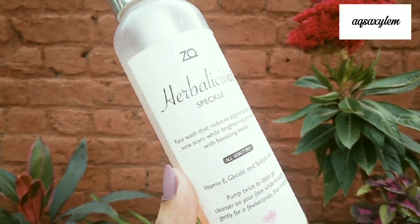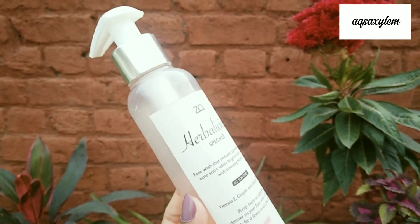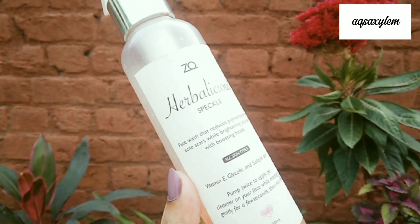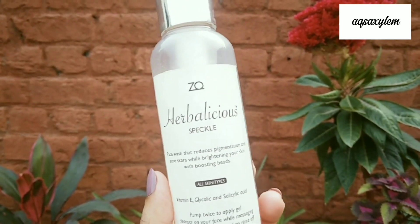First of all, let's talk about this brand, Herbalicious, which is from Zoya Cass. I have a previous product review of this brand — the Milky Way Vitamin C Serum. Many people don't know this brand because Zoya has limited promotion of her products and she does not send out PRs as well.